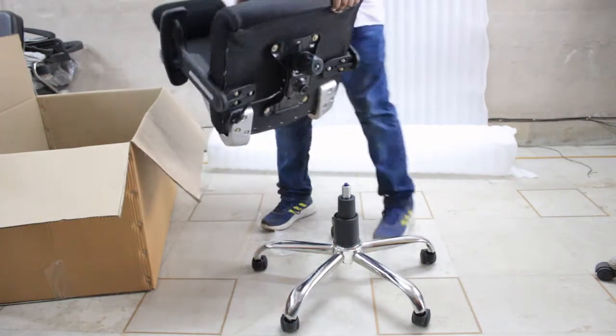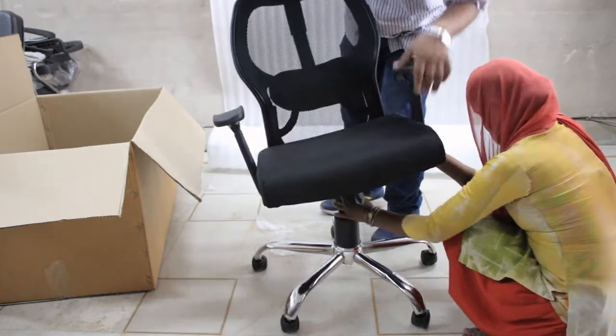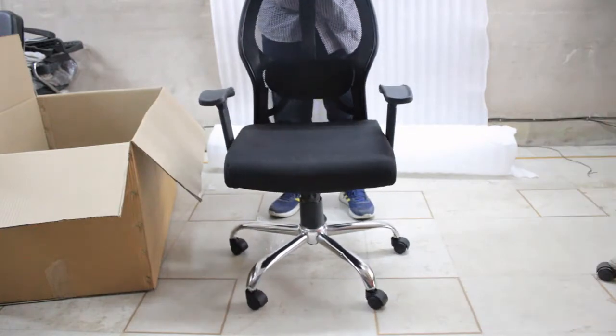All you have to do is take the seat. As you can see, there is a small hole inside that has to be fit on top of your hydraulic. And your chair is ready.